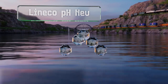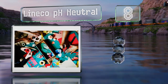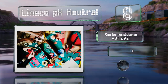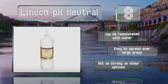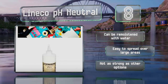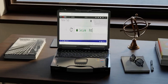Coming in at number eight on our list, Lineco PH Neutral is acid free and lightweight, making it a suitable pick for all your paper-thin needs. It dries clear, won't bunch up, and remains flexible once it sets, so it's good for decals, dioramas, and book binding. It can be re-moistened with water and is easy to spread over large areas, however it's not as strong as other options.